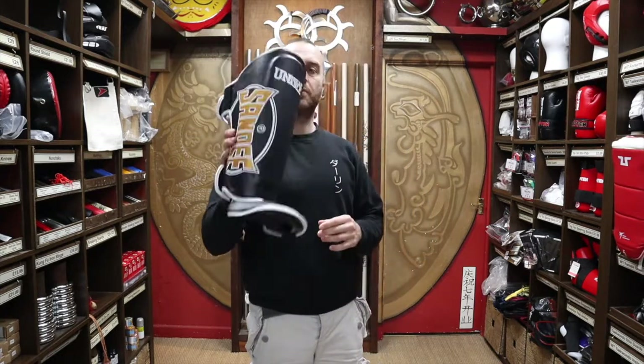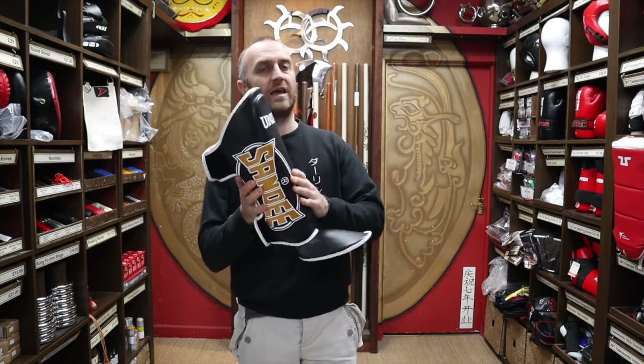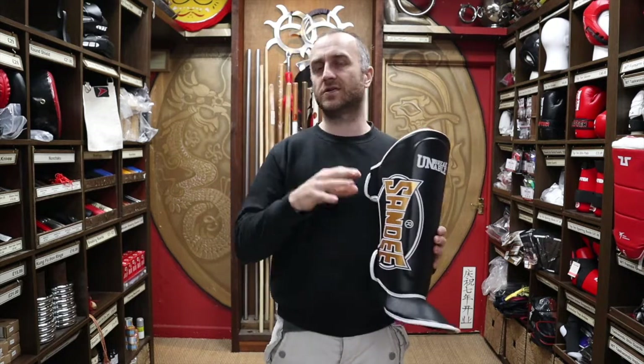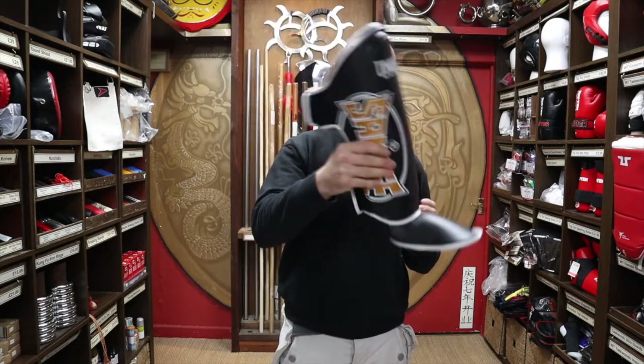They protect you so well and they're pretty hard, so your partner will still feel like they're getting a bit of a kick from these — it's almost as hard as your leg. But you're going to get so much protection you're not really going to build up any conditioning. So you might want to alternate between conditioning sessions and protective sessions.